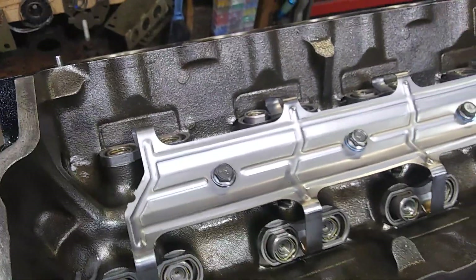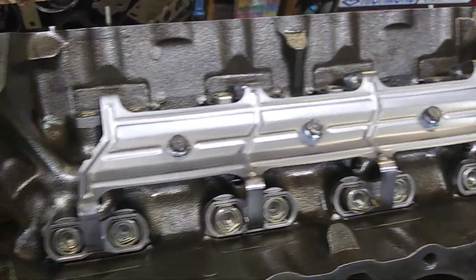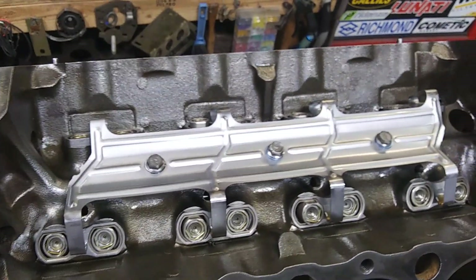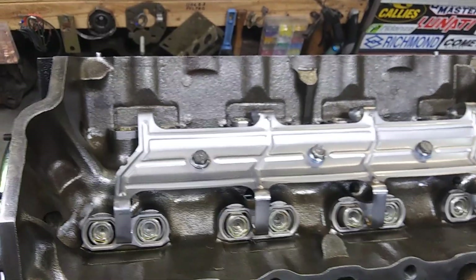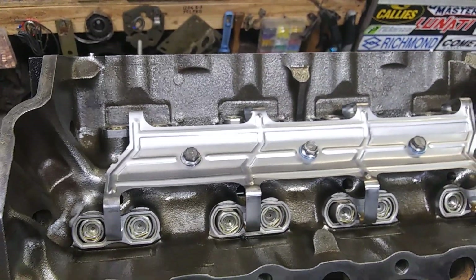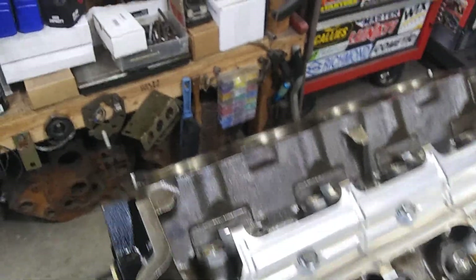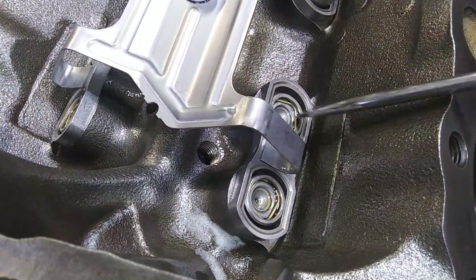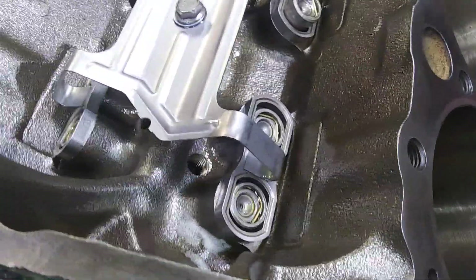Using these factory hydraulic roller blocks - like I said in another video, it's the cheapest way to get a roller cam in your engine, but you're limited on how big you can go. Here's why. Look down here - you got your dog bone here that keeps your lifters in line with your cam.